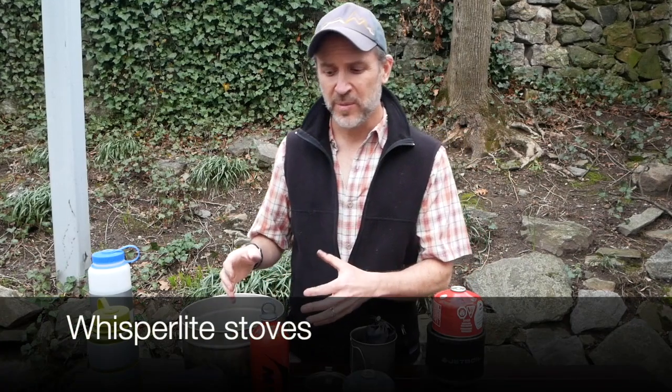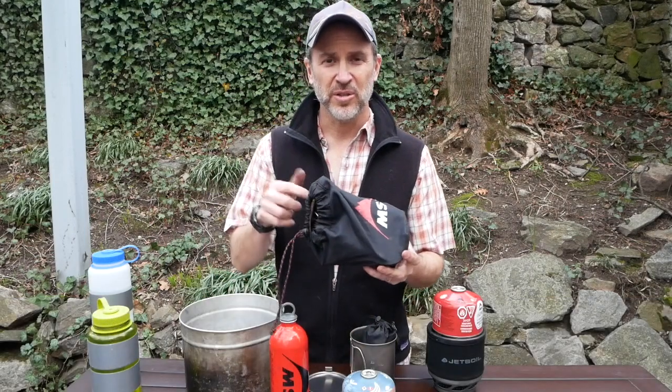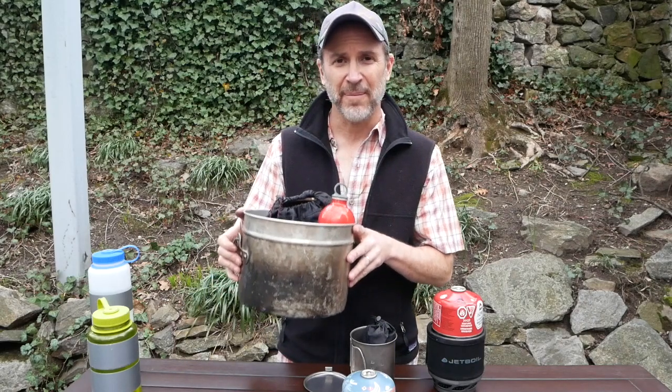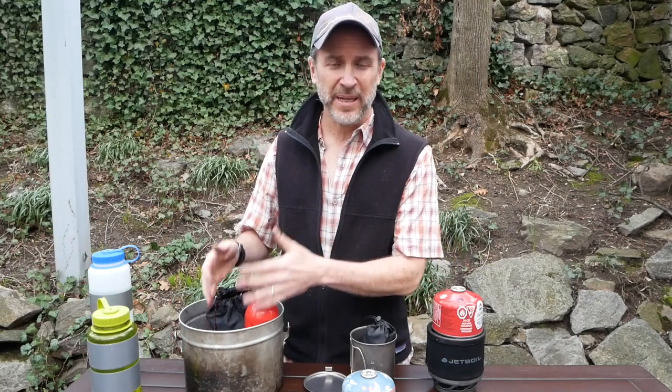When you talk about the whisper light, you've got your fuel, you've got your stove, and you've got a windscreen and the pump. Then you've also got to have your pot to cook in. So this is your whole setup with the whisper light. Obviously it's a lot bigger, a lot bulkier, a lot heavier, but you're cooking for more people.